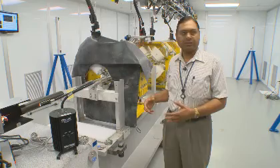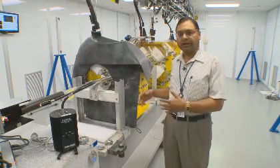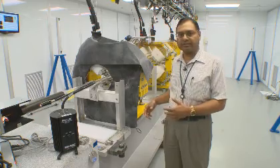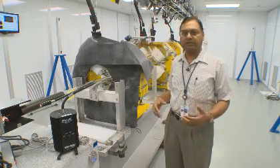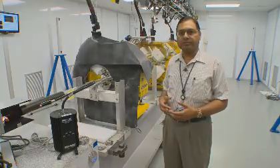So this was a hugely successful test and this demonstrates that we can align the magnets, and not only align the magnets but take the girder out and reinstall it in the ring to the required tolerance for the machine. Thank you.